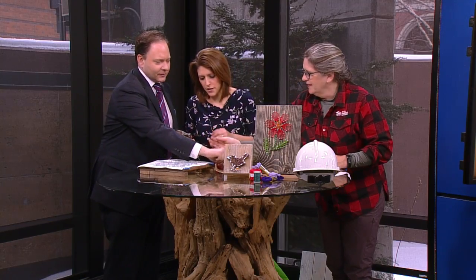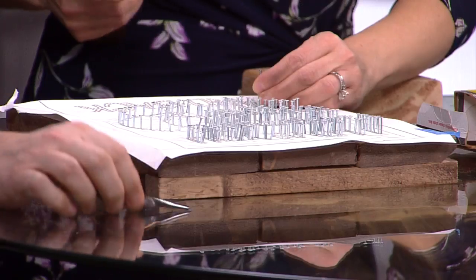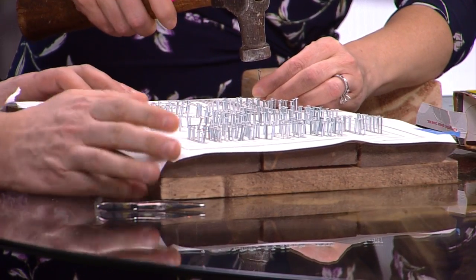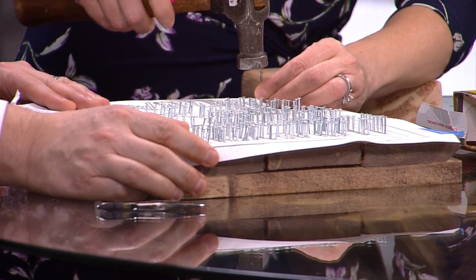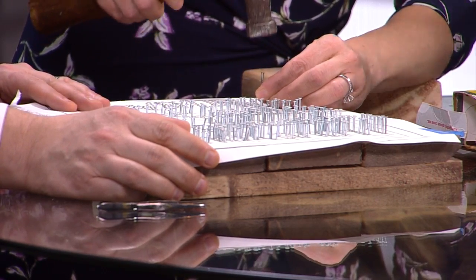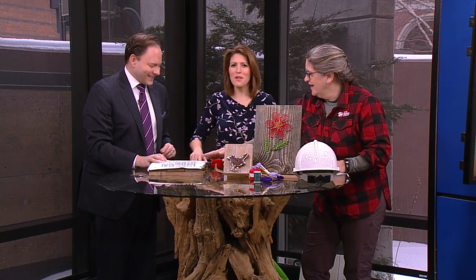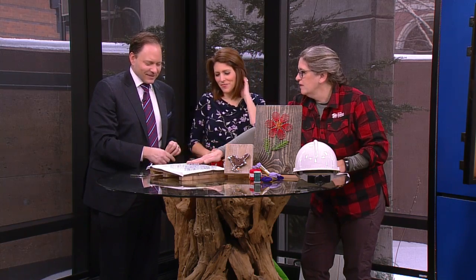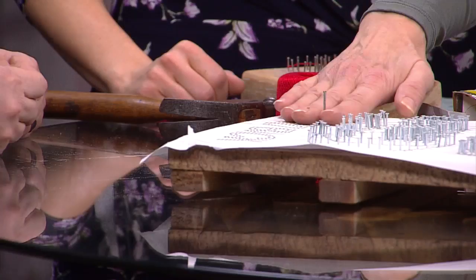I'm going to be very careful — we're on the glass top table. The tricky part about this, Jan, is making sure you get them all to the right level. If you use a clothespin, you can kind of measure with a clothespin as you're going along — that's smart. And they're all the same height.